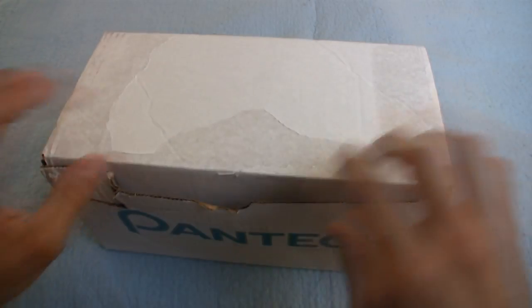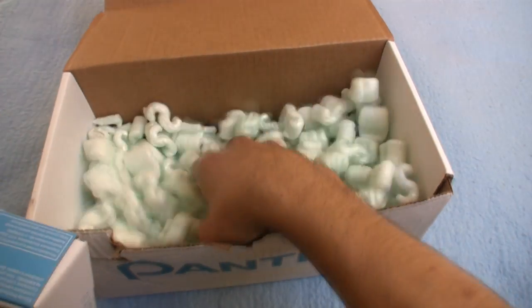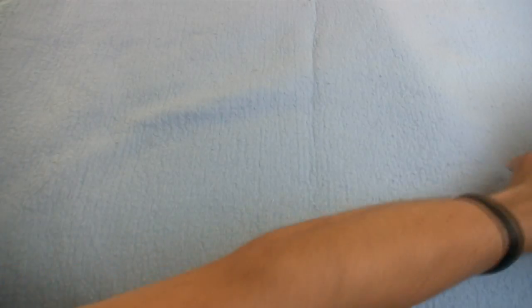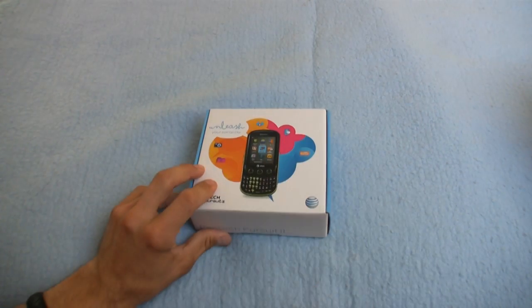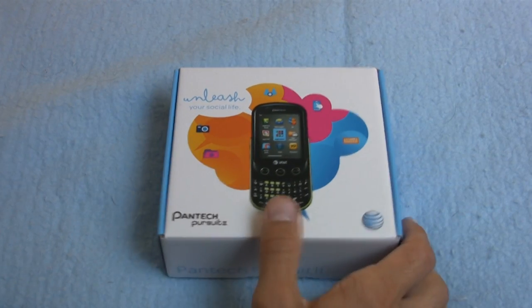Alrighty, let's cut to the chase and just rip this box open here. Packing peanuts — they are very useful for filling someone's car and having them open the door. You need a lot of them though to do that. Let's zoom in right here — we have this colorful little AT&T box, Pantec Pursuit 2.